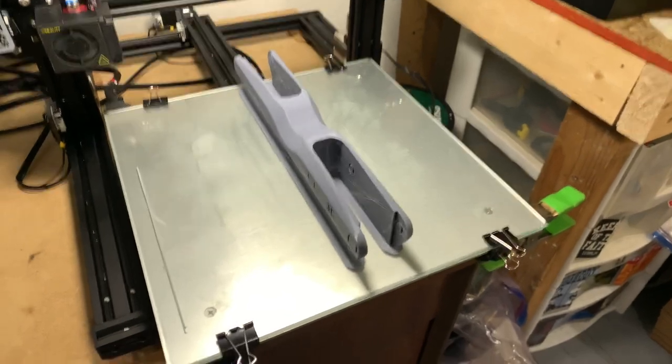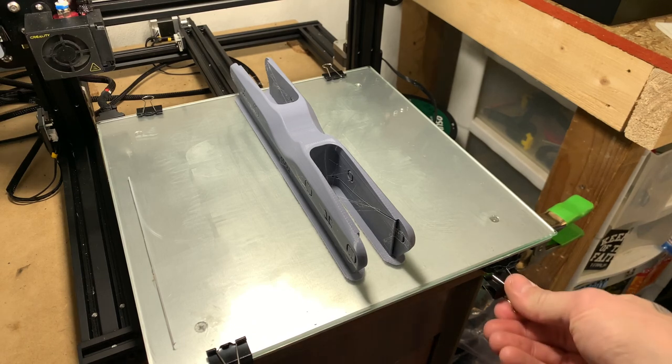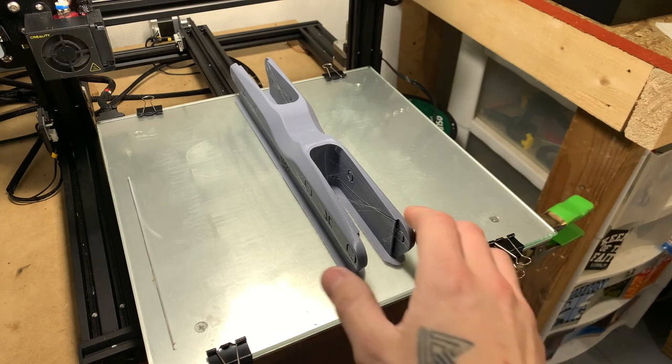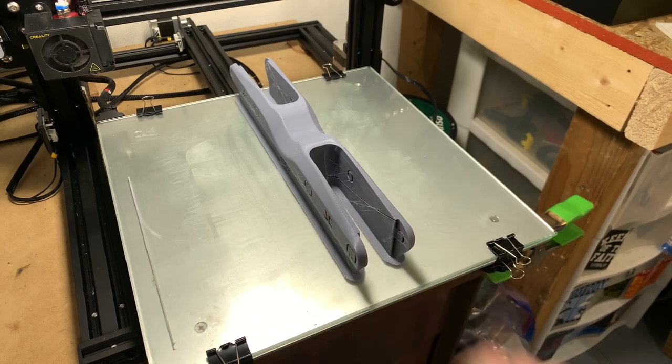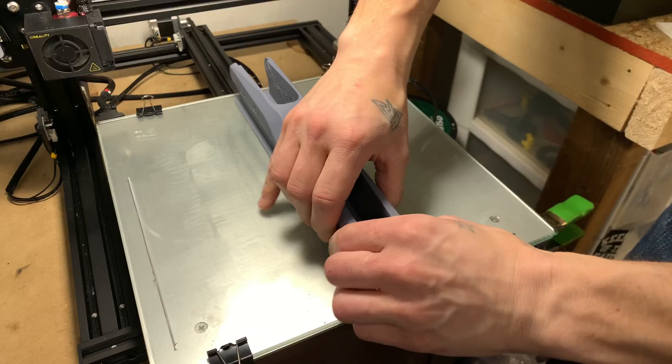Once your frame is done printing, you want to let your bed cool down, remove your clips, or however your bed is, and take your glass bed off — that'll let it cool down a little bit quicker. Your frame is going to be flexible enough to be able to just pinch them. Hear that pop? There it is.